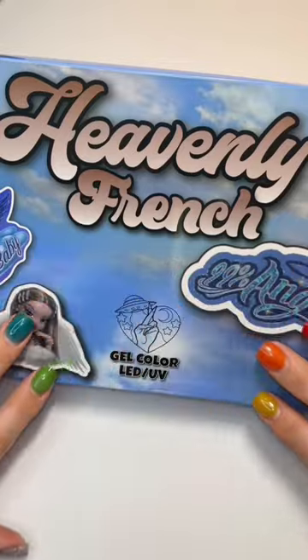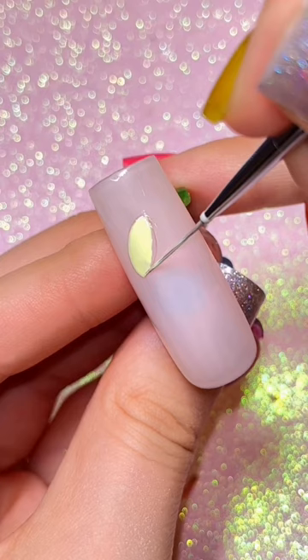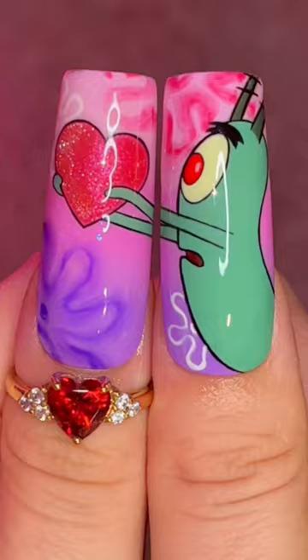This nail hack took me a thousand hours to learn, but I'm gonna give it to you in under 30 seconds. Before you do any art, lay down a sheer neutral base. It'll make your colors pop and they'll appear opaque without having to apply thick layers.